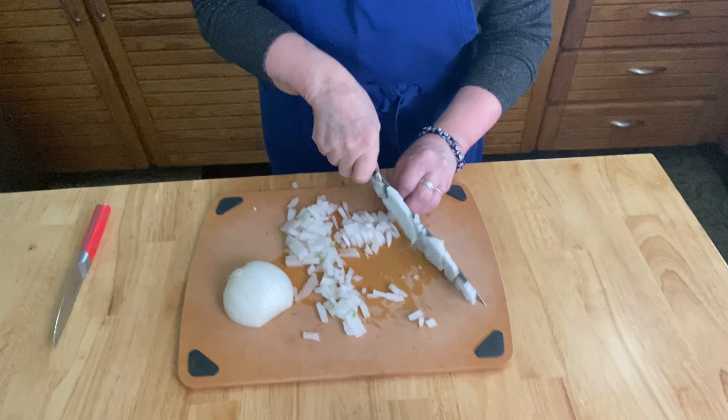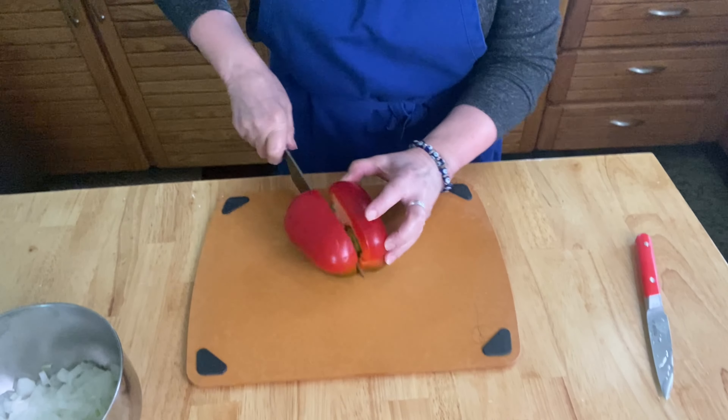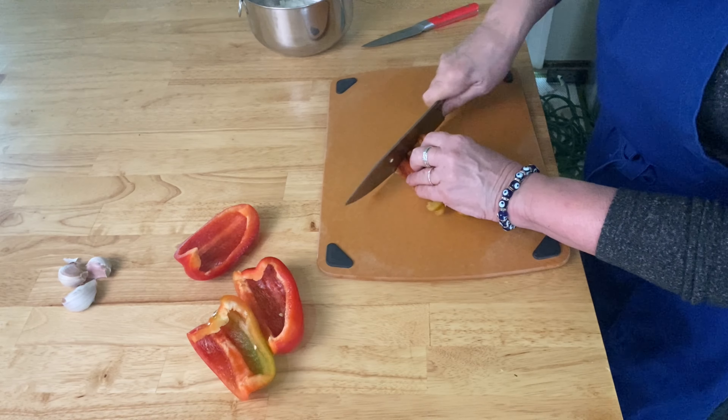You'll find the full recipe at Diane's World Cooking on Facebook. You'll need to dice one medium onion, and then you're going to want to have a colorful pepper — red or orange would be beautiful. Dice your pepper to be about the same size as your onion.